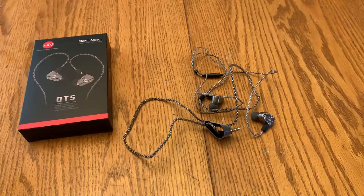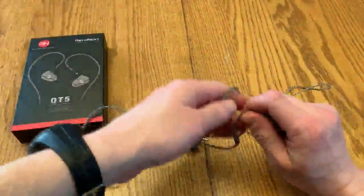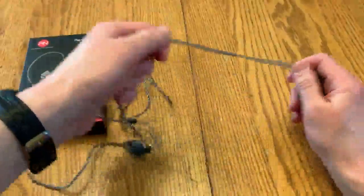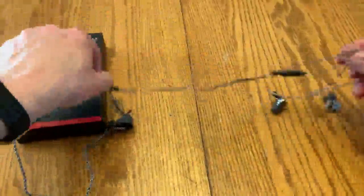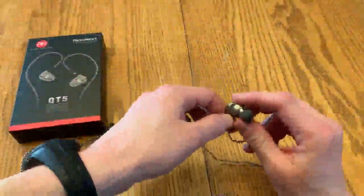So you got tired of spending money on wired earbuds that keep fraying every couple of months — this is what I found. These are housed in metal, the wiring is so durable, and the earbuds themselves are encased in metal, so this is heavy-duty stuff.